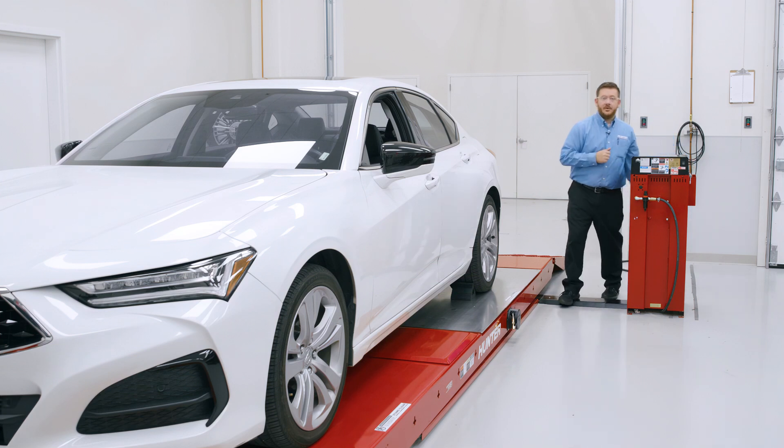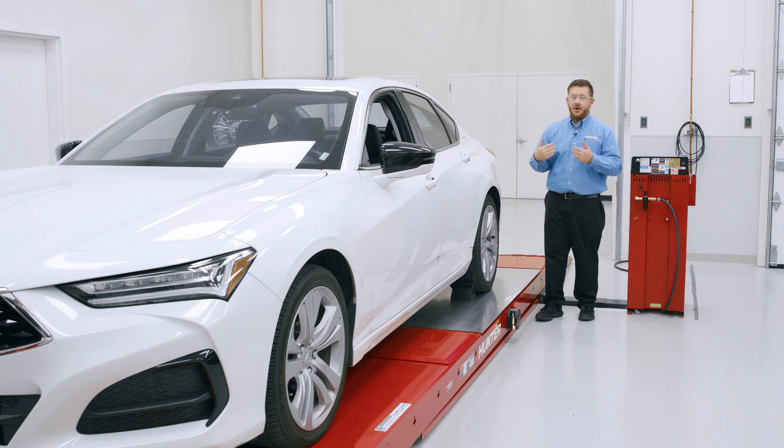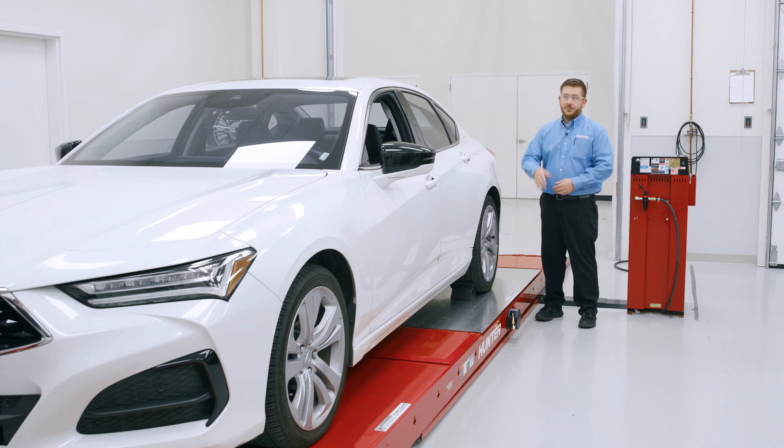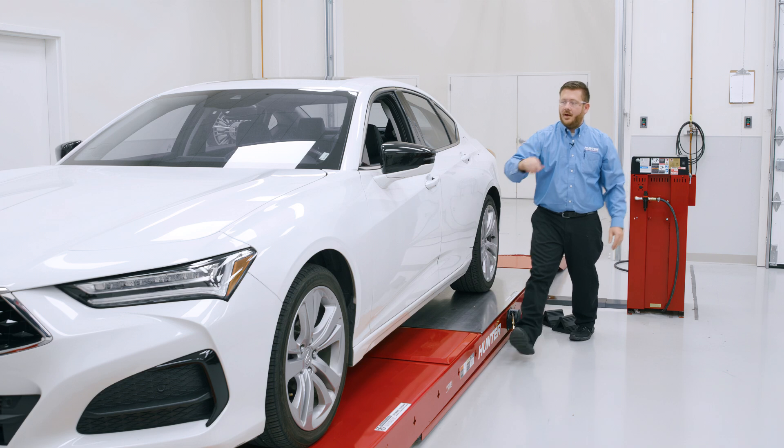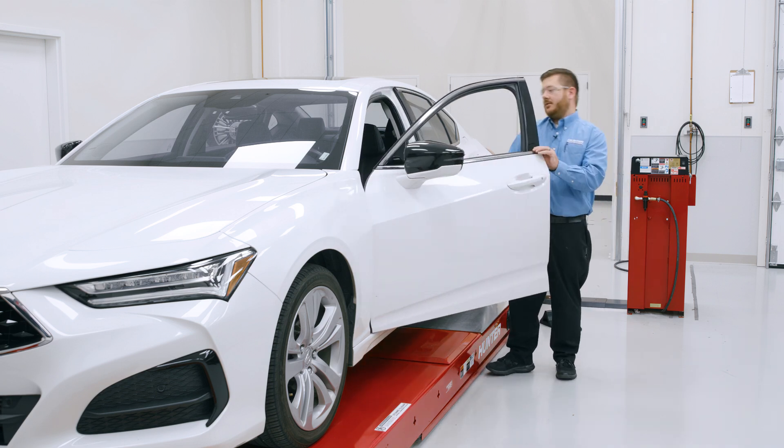Now that we've lowered the lift and brought the vehicle back down to the floor, let's go ahead and back it off the rack so we can return it to our customer. I'm going to remove our wheel chocks, and with the help of our off-camera spotter, he's going to give me some hand signals so I can back the vehicle straight off the rack and get this back to the customer in a timely manner.